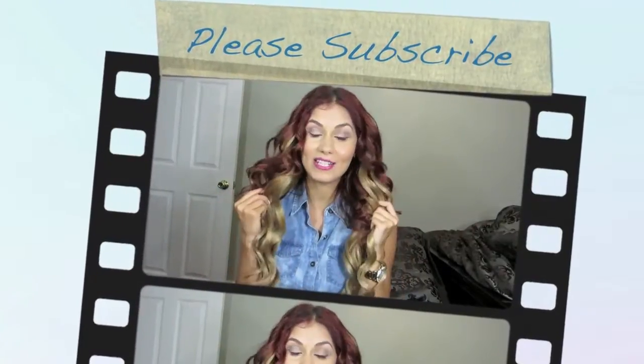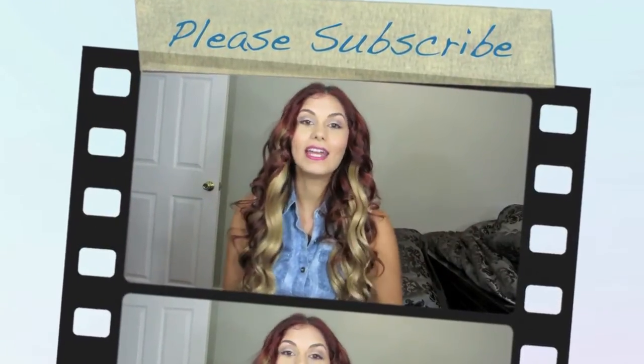Hey guys, so as you can tell this is going to be a hair tutorial today. It is inspired by the singer Cassidy Pope — she was the winner of The Voice, for those of you that did not know. She came back on the show this season to do a live performance, and she had her hair in these nice soft curls and these added blonde highlights.